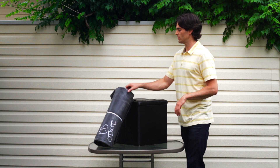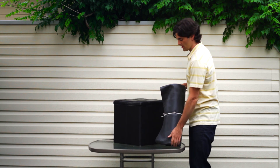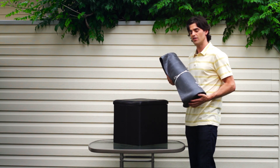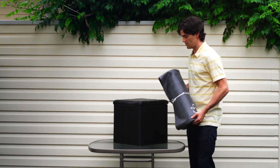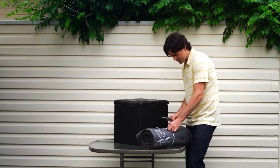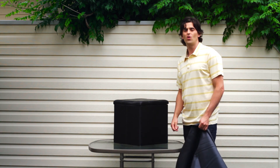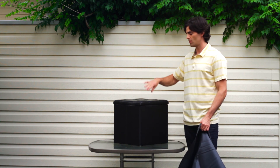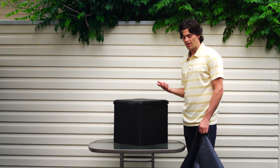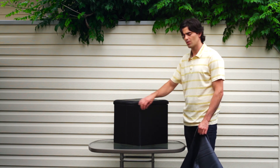The first liner we're going to look at is the EPDM rubber liner. First thing you'll notice is it is quite heavy — this is only a 10 by 10 piece of liner and it is feeling pretty heavy. So let's open it up and see how flexible it is. I got the liner unfolded here, and I'm going to fold it around this box just to show you exactly how flexible this liner is and how it does around these 90 degree corners.